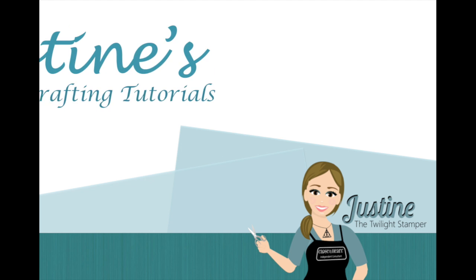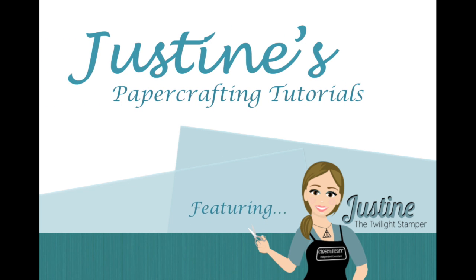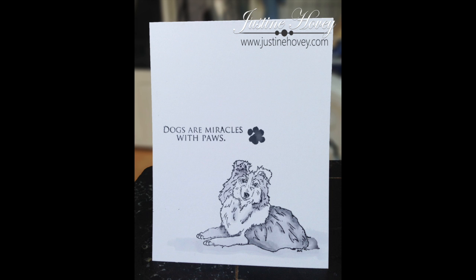Hey everyone, it's Justine here, the Twilight Stamper, and today we're going to learn how to create a clean and simple card for the dog lover in your family.